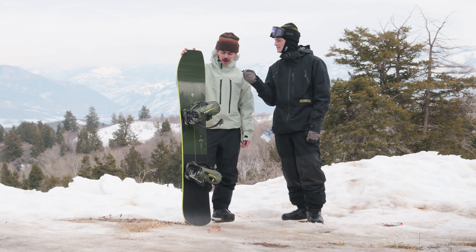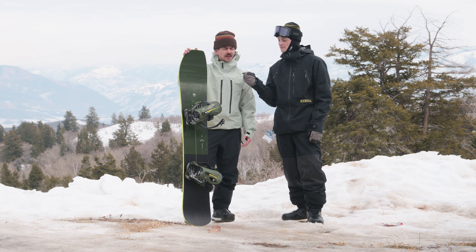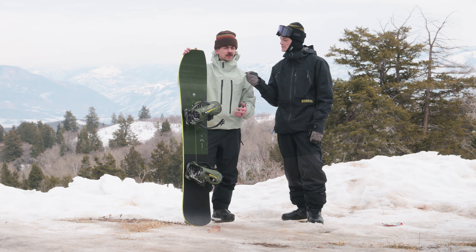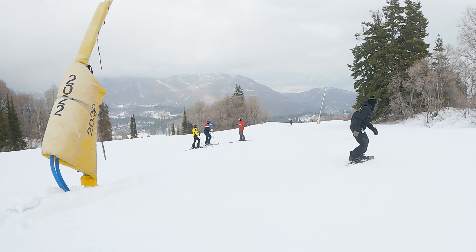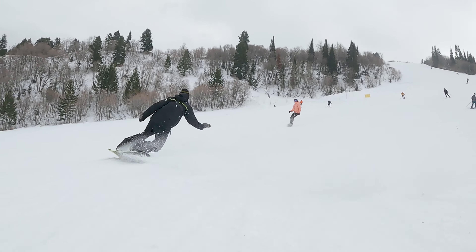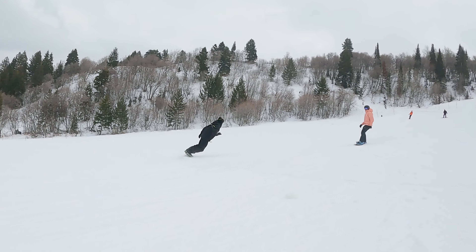All right, Ty. So who's this board for? I would say this board is for someone that is looking to tackle the whole resort, considers themselves intermediate to advanced, and is ideally looking for something that can get into a little bit of powder, but overall just tackle those groomers and have a great time on snow.